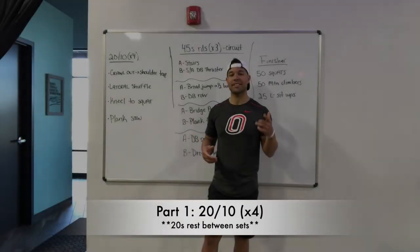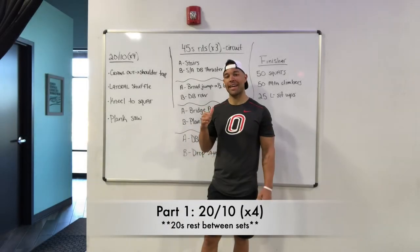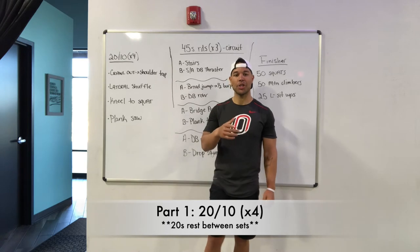What's up everybody? We've got your next workout right here behind me. Let's get to it.